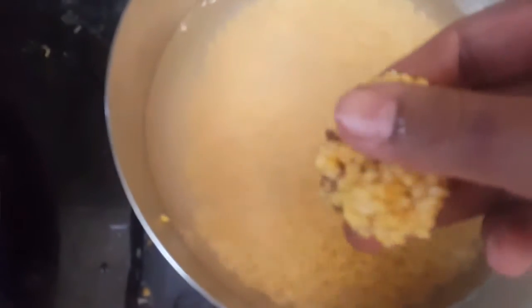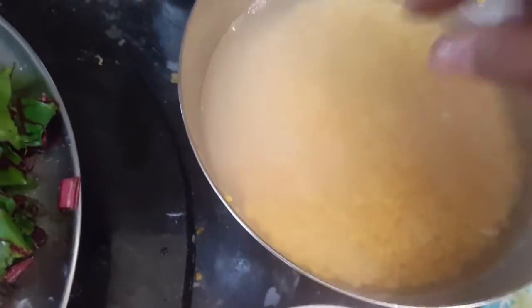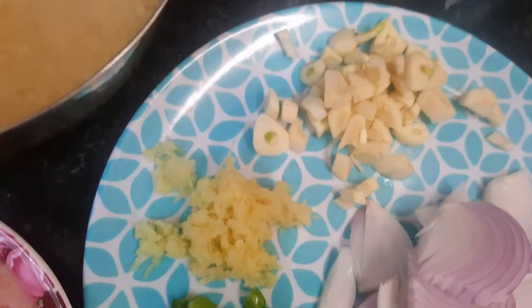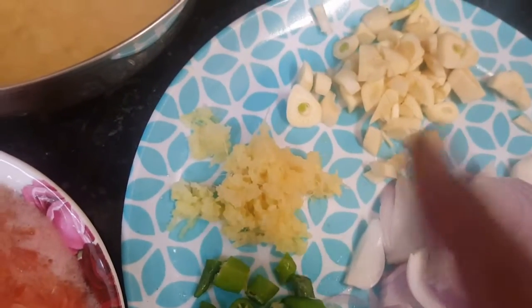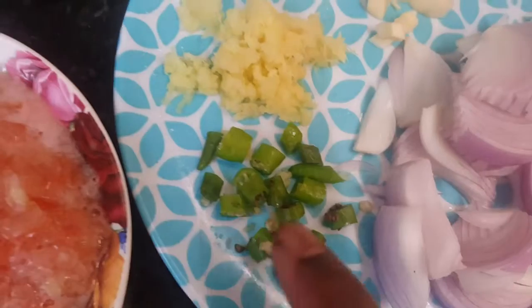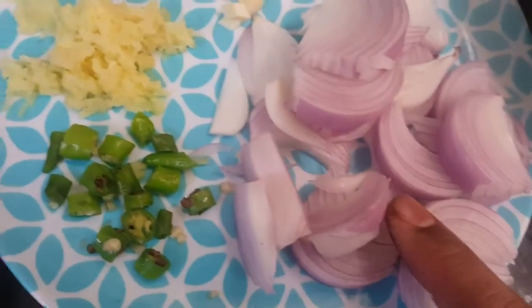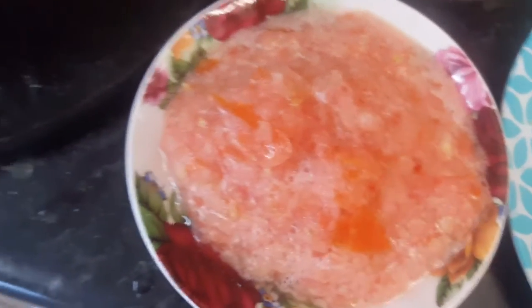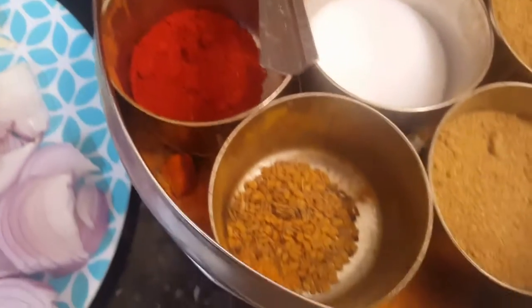Moong dal is basically yellow lentil — we will take half a cup and soak it in water after washing it nicely two or three times. We'll take a little bit of garlic, a little ginger — about one tablespoon of both — and two green chilies chopped, one onion chopped. You have the option to add two tomatoes chopped or half a lemon at the end. We also need dry spices: turmeric, red chili powder, salt, coriander powder, and cumin seeds.